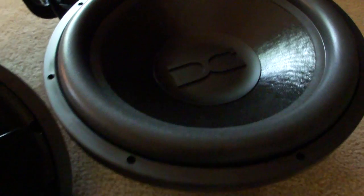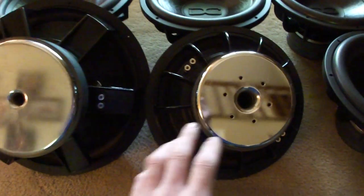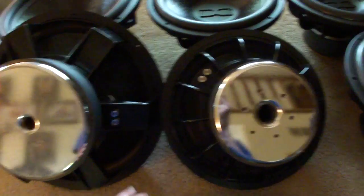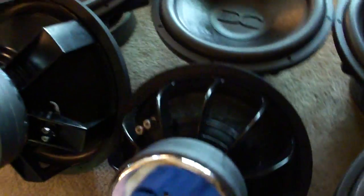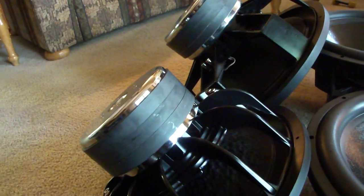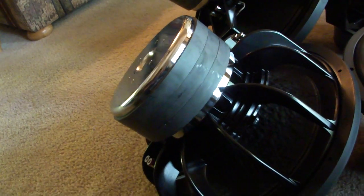Beautiful looking subs. Size wise, you can tell a slight difference in magnet. This guy weighs somewhere probably around 35 pounds. This guy is just a hair over 50. So a little bit of difference in terms of magnet weight, but I'm sure you get a side profile. Still triple stacked. Big top plates. Big bottom plates.